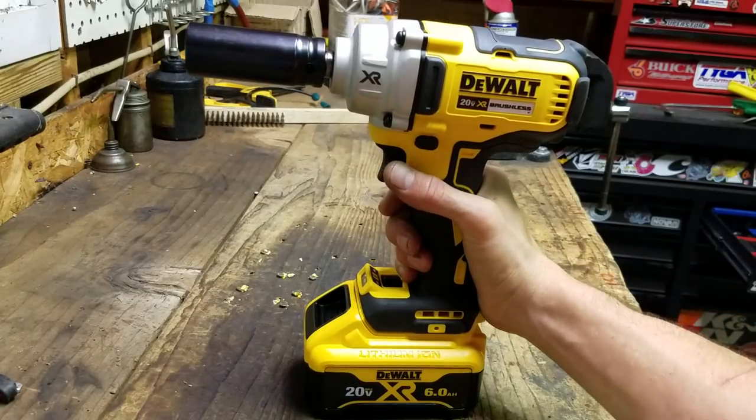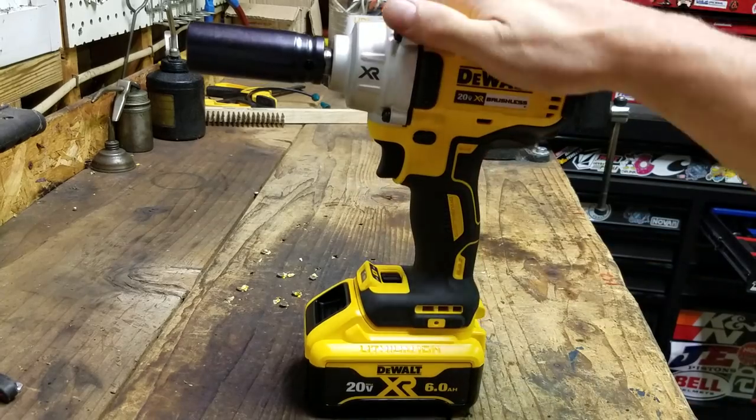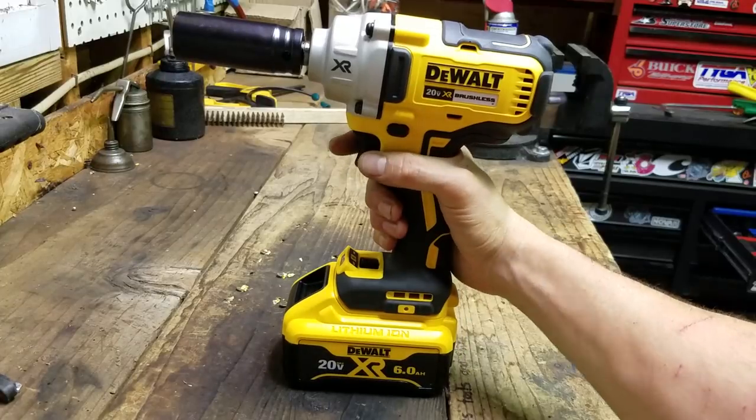What's up everybody? Welcome back to Mike's Cricket Shed. Yes, the Cricket is back. This episode is about this DeWalt 20-volt XR brushless impact gun.